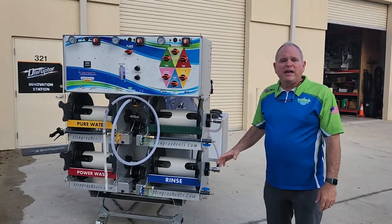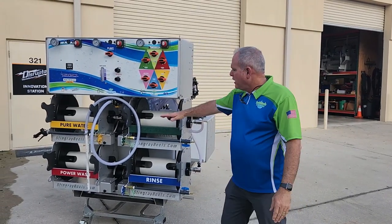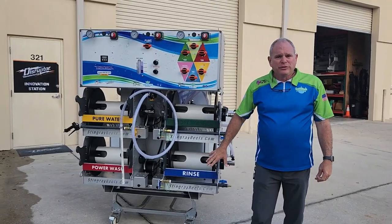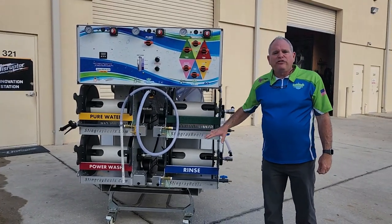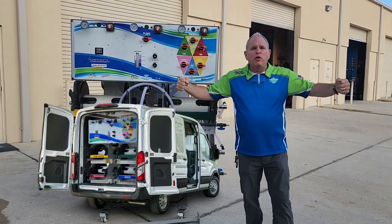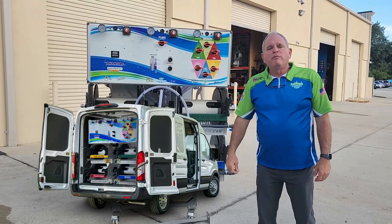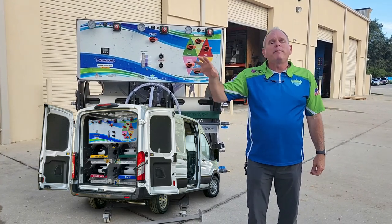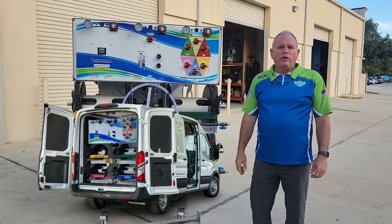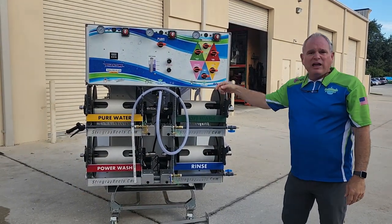We've taken our 72-inch skid — our six-foot skid — and what you'll see immediately different is we have taken the hose reels and brought them all the way down to the bottom of the skid. The batteries are not here and there's no reel stand here. This system is designed to go into the back of the van, and when you open up the two doors on the back of the van, you have all four of your hose reels. We've moved the cabinets — traditionally on top of the different module tanks — to one central cabinet on the back of the system mounted above the hose reels, so when you open those doors, hose reels and controls are right there in your face.